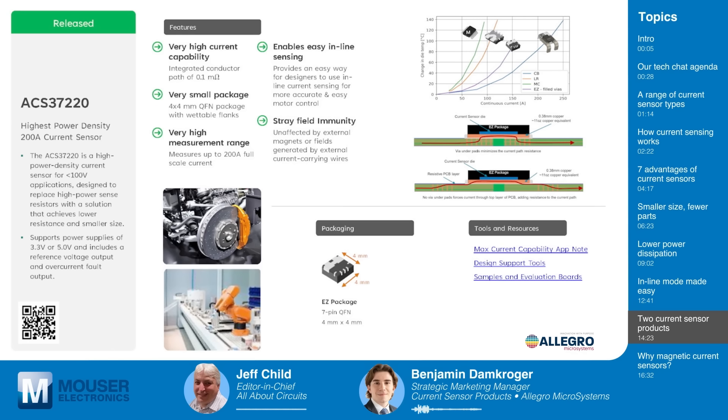The ACS37220 is Allegro's highest power density 200-amp current sensor, ideal for applications requiring high efficiency due to its 0.1 milli-ohm conductor resistance. It's also in a QFN package — slightly larger than the ACS71240 — a 4x4 mm QFN, which Allegro calls the EZ package, understandable given the significantly reduced conductor resistance from 0.6 to 0.1 milli-ohm. Both products are functionally isolated for common mode voltages up to 100 volts RMS, and both are available on Mouser along with evaluation boards.